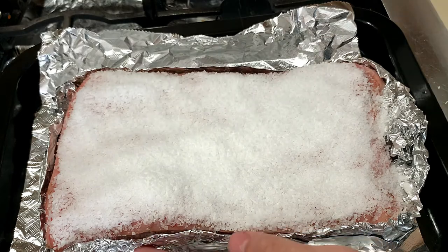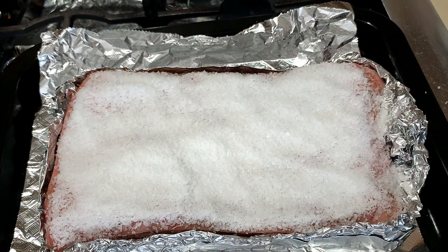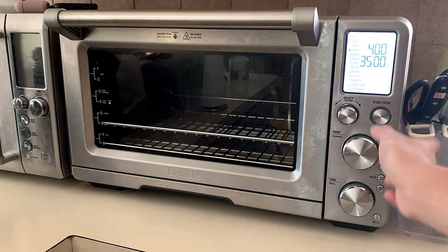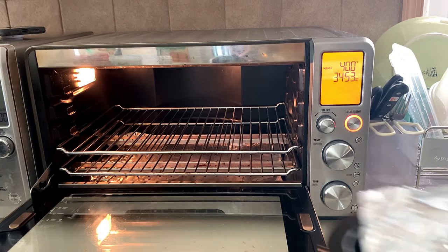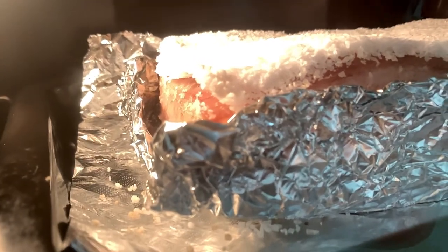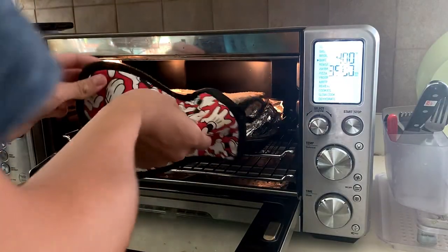After topping off the salt, we're going to bake it. Another method is to bake at 100 degrees for around 30 minutes to extract moisture without the salt, but we're doing 400 degrees for 35 minutes. At the halfway mark you can see the salt is starting to peel off and the piece of meat is looking gorgeous.